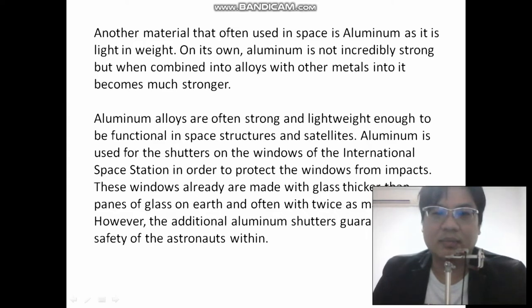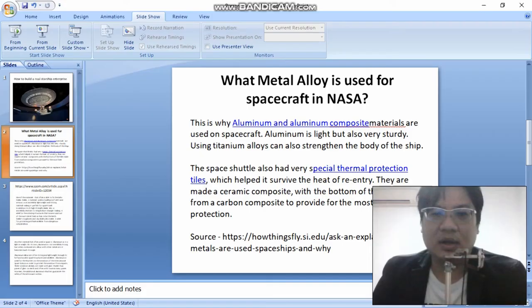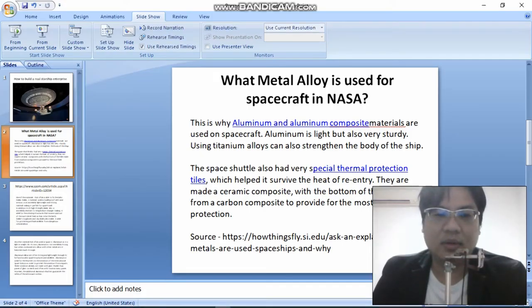One of the main references is the International Space Station. In order to protect the window from impact, the window is made with glass thicker than panes of glasses on Earth and with twice as many panes. However, additional aluminum shutters guarantee the safety of the astronauts' vision. What's an aluminum shutter? Let's check it out — let's go to Google and check it out.